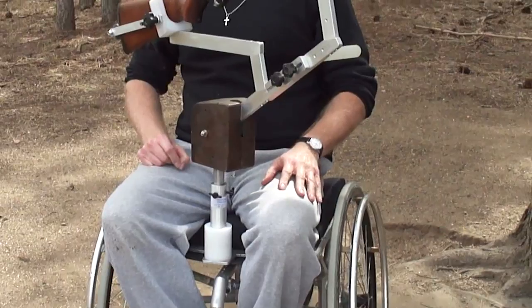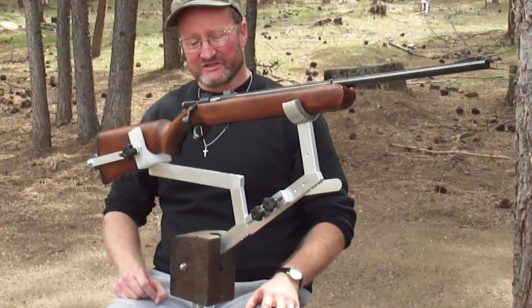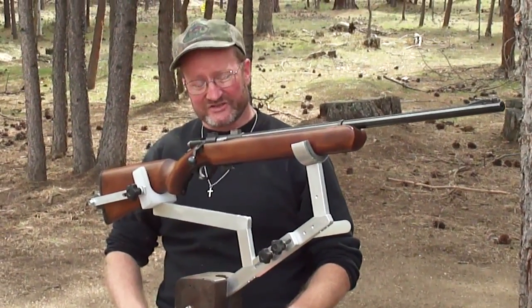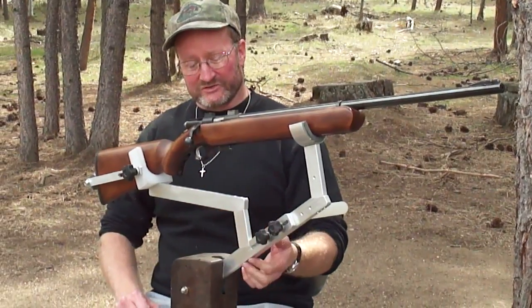This dial here is for semi-quadriplegics. For paraplegics, if necessary, remove this back portion here with two screws.